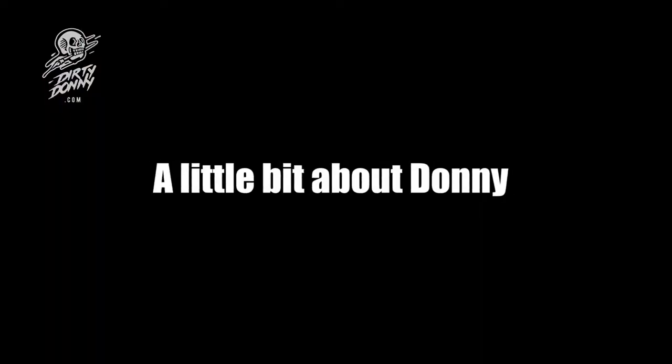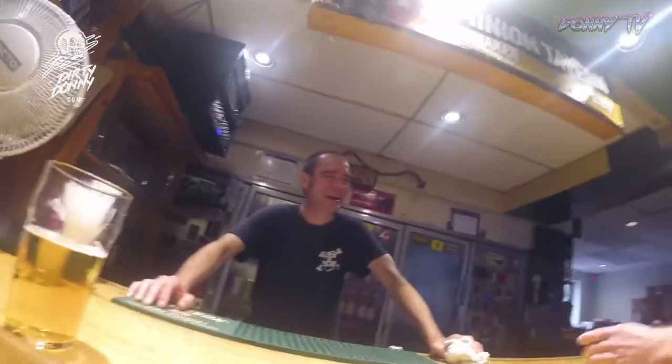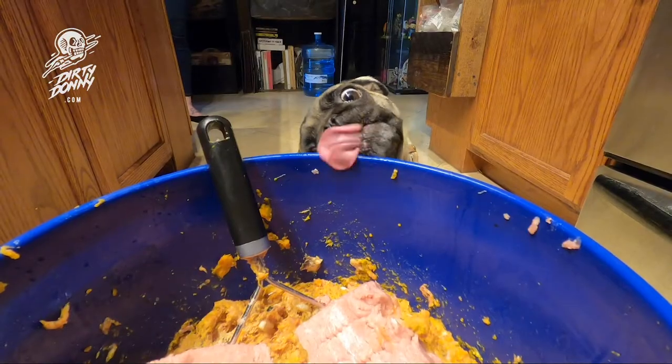Hey, what's up guys? Artist Dirty Donny Gillies here. I'm an artist originally from Ottawa, Canada. I lived in Montreal, then San Francisco, and now I live in Palm Desert, California. That's near Palm Springs, near LA, near San Diego. It's the desert. And this is where I live right now — Artist Dirty Donny Gillies.